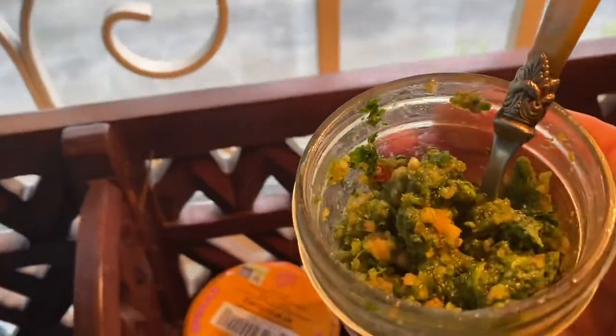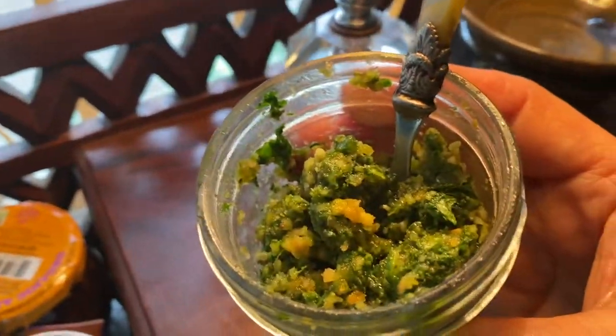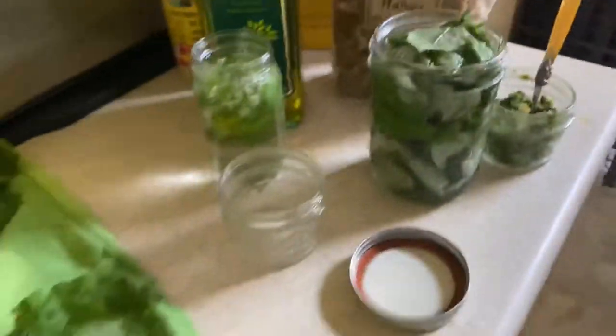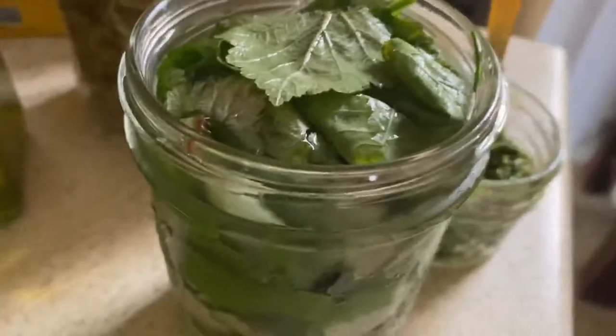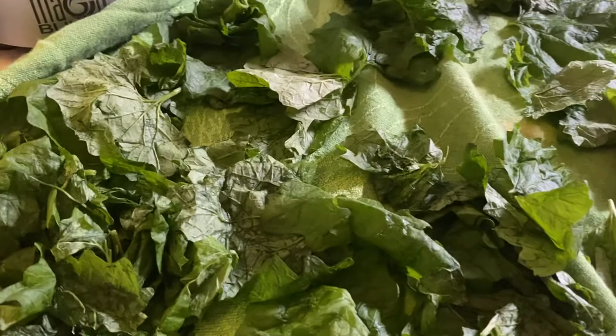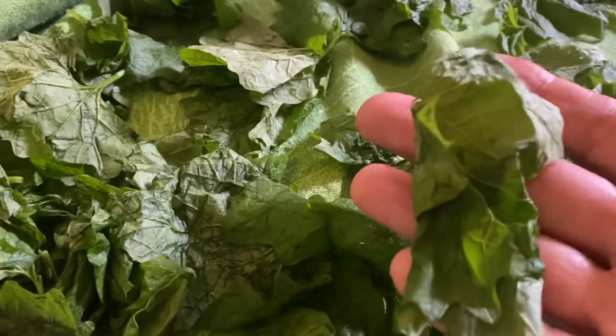I had no idea it was going to be this delicious. It was so good. It is not bitter. I heard a lot of complaints online that things made with garlic mustard are bitter, but I think the fact that I soaked it in my fridge in these jars for a couple of days — and I did wash everything really thoroughly — made the difference.